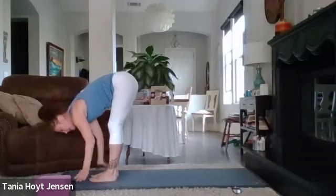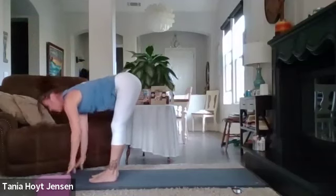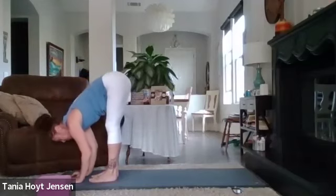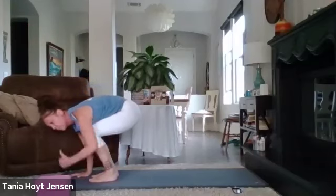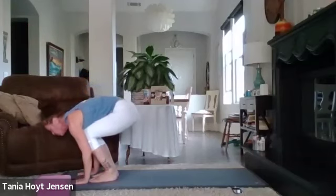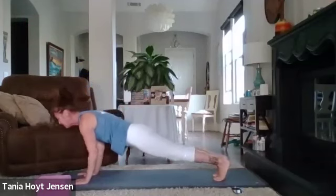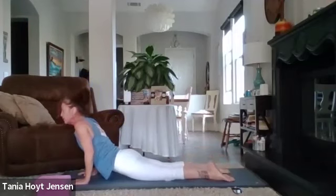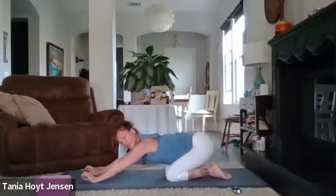Forward fold. Half lift up inhale. Exhale, forward fold. Soften those knees — step back to a lunge or spring back. Take it down. Press onto the hips. Press it up. Pull it back into child's pose — we'll rest before we do our close.